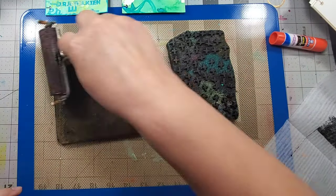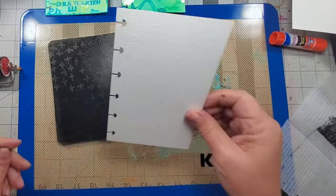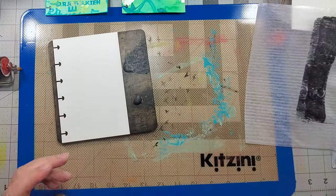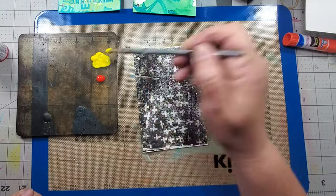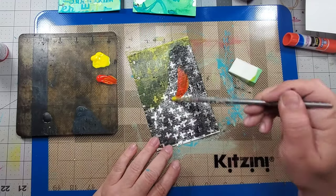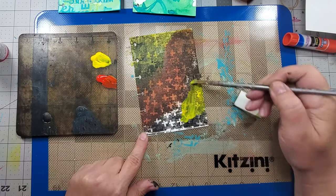I start off by using my gel press and black acrylic paint and spreading it out with a brayer. I press the foam stamp into the plate and then take a print. Using my plate as a palette, I then add media fluid to the page. Media fluid is a transparent medium which allows you to see the background. I add some splatters, and this grungy background is done.